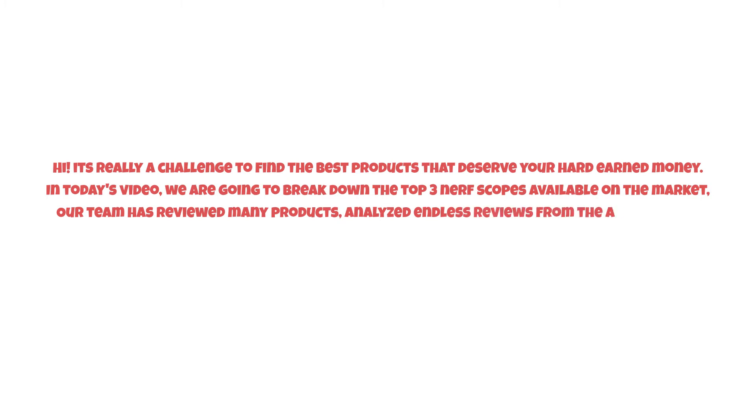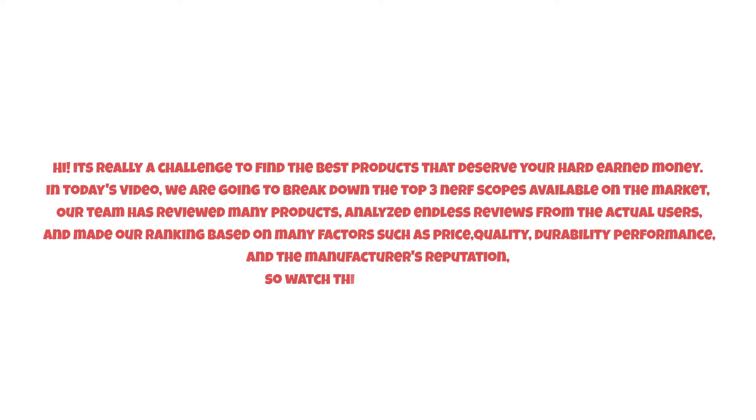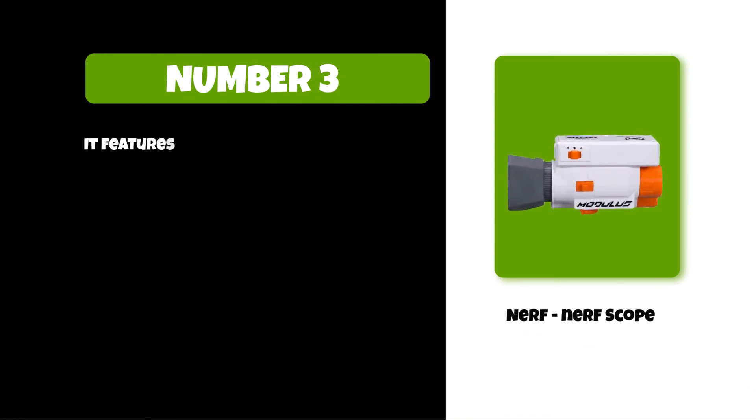It's really a challenge to find the best products that deserve your hard-earned money. In today's video we are going to break down the top three nerf scopes available on the market. Our team has reviewed many products, analyzed endless reviews from actual users, and made our ranking based on many factors such as price, quality, durability, performance, and the manufacturer's reputation. So watch this video till the end.